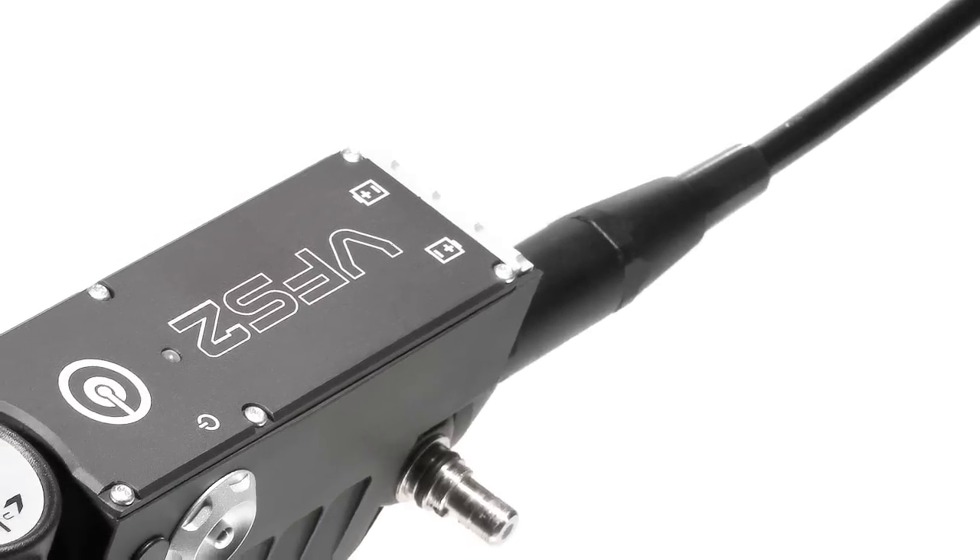Through our work with the EOD community, we know that the problems they face include too many wires, too much weight, and too much bulk in their equipment. Because of this, we designed our video Fibroscope to be extremely lightweight — it only weighs 1.6 pounds and doesn't require any external radios or battery packs.